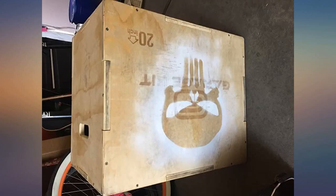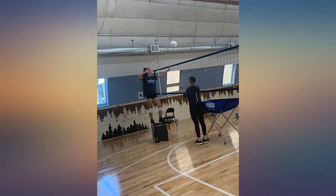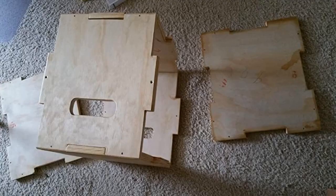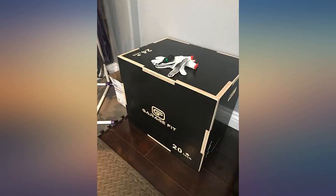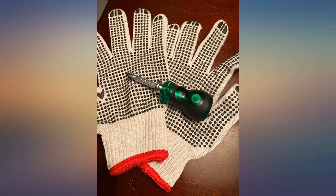Again, great box. Easy to assemble, although they said you will use all the screws — I was left with 3 extra and have no idea where they are supposed to go. Hopefully I won't need them. It's also heavy and sturdy.